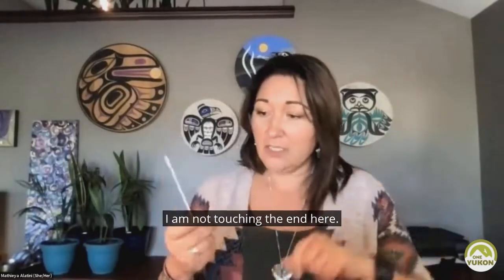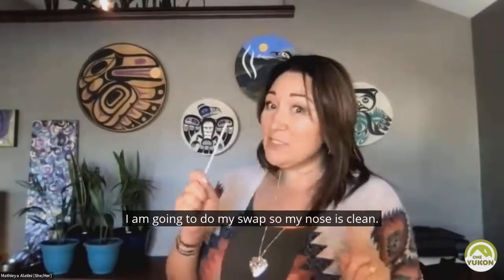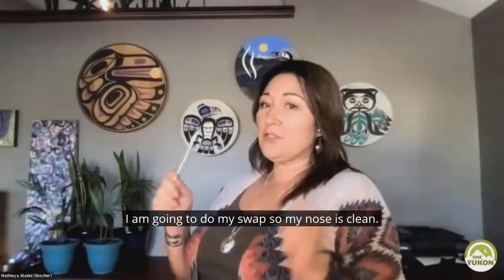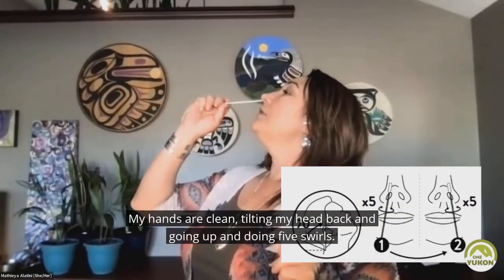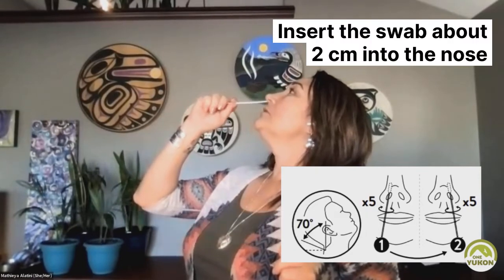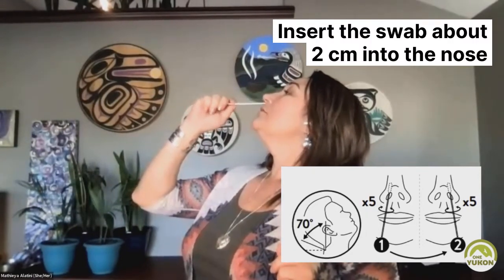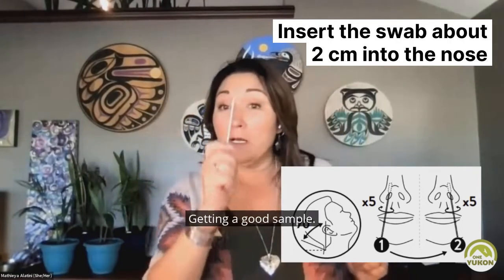It's nice and clean. I am not touching the end here. I am going to do my swab. So my nose is clean, my hands are clean. Tilting my head back and going up and doing five swirls — one, two, three, four, five. Getting a good sample.